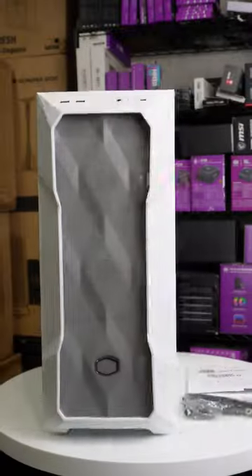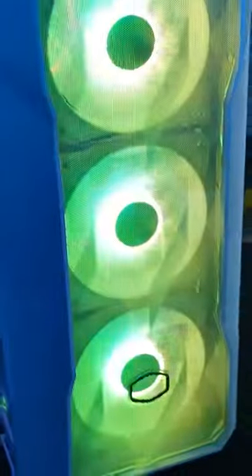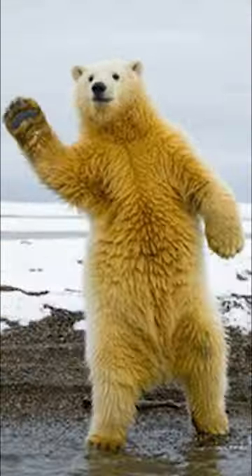Unleash your gaming beast with the Cooler Master Masterbox TD500 Mesh V2. Its polygonal design and three CF120 ARGB fans make your system look cooler than a polar bear's toenails.